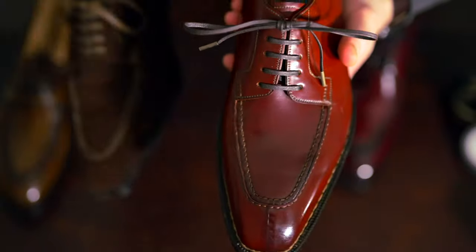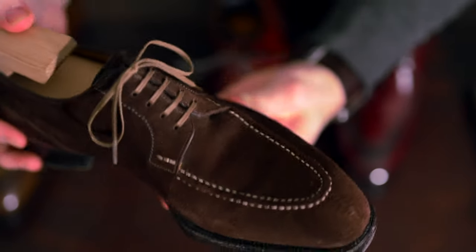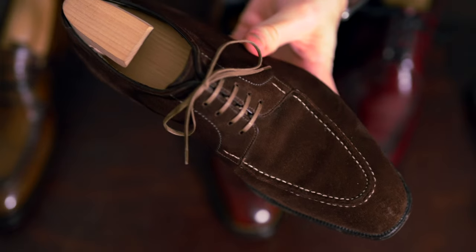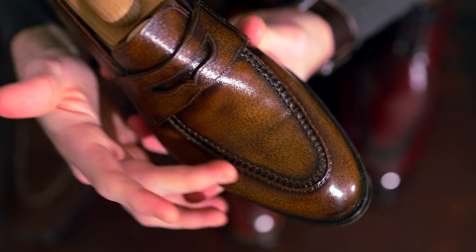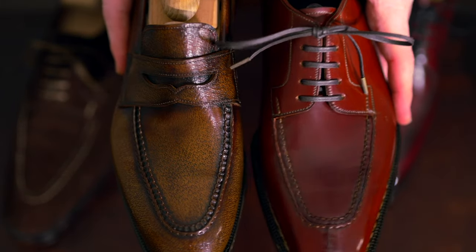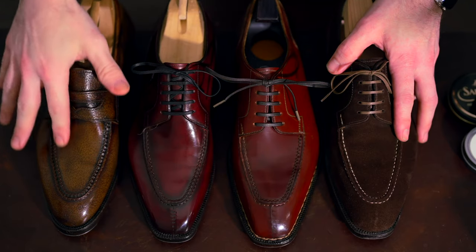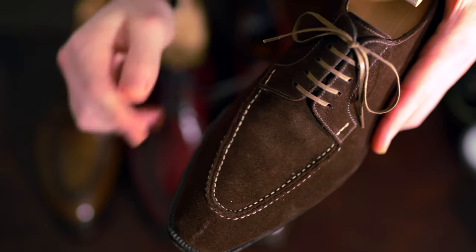Suede is another material — even though it's basically just the reverse side of calfskin, the nap and fibrous nature of the hide will hide some of the stitch detail you'd get in smooth calfskin. This peccary loafer may actually have the most textured and detailed apron of them all, which is a great example of why it's important to see the variants in real life or on YouTube. Different materials with different character are going to act differently — that's just part of how leather works.